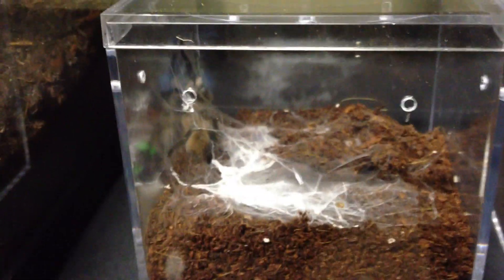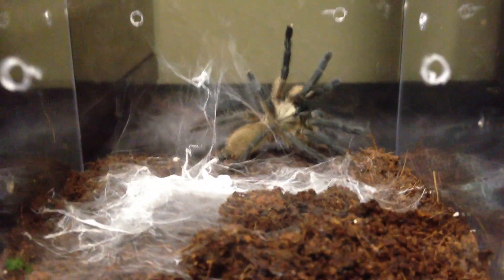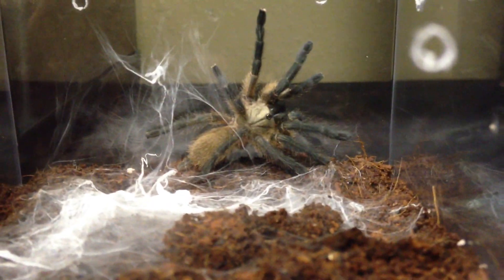Before I go, let me spin this one around and see if I get a good shot of it. There we go — really cool. Can't wait until they reach adulthood.